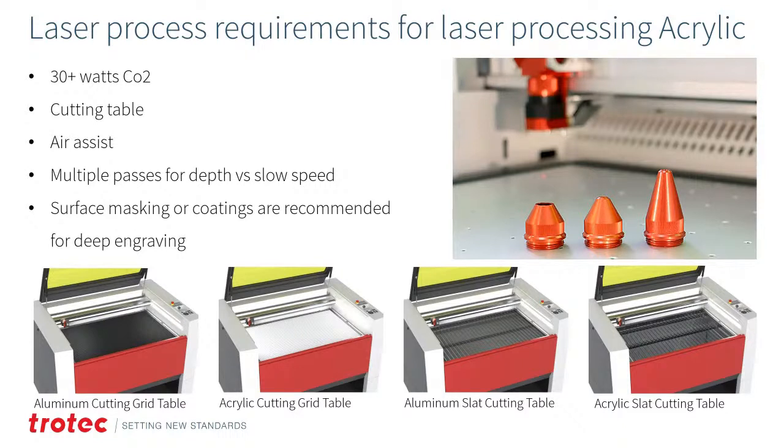Cutting tables matter — metal aluminum cutting grids can cause reflection points on the back side of acrylic. Acrylic slat cutting tables prevent this. Air assist is highly recommended, especially when cutting, as acrylic is probably the number one material for causing flare-ups — never leave it unattended. For depth engraving, multiple passes at higher speed are recommended over one slow pass. Surface masking or coatings are recommended for very deep engraving to prevent staining, scorching, or surface damage from heat.